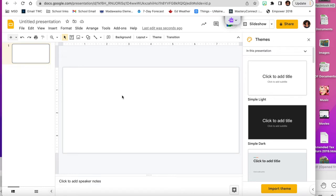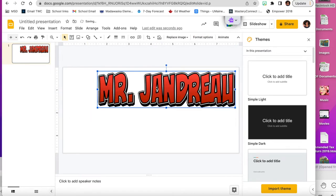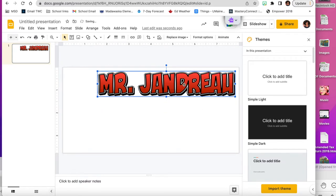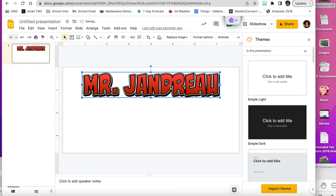I'm going to copy his name, making sure the handles are around just the title, then paste it onto my Google Slide. I'll size it so it's not too close to the top or the sides, because I want it to print and I need to leave a little room on the left and right for when I put it in the mug press.